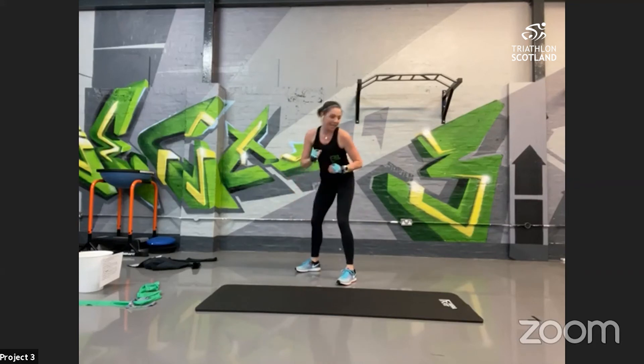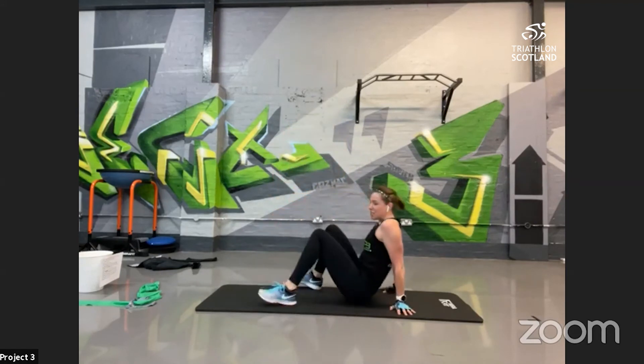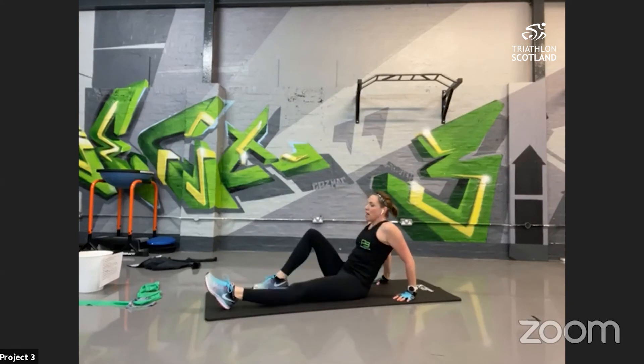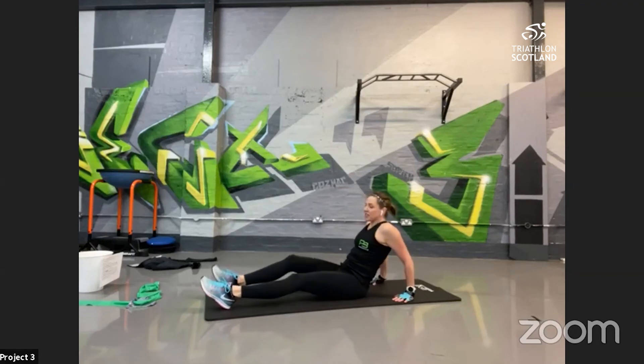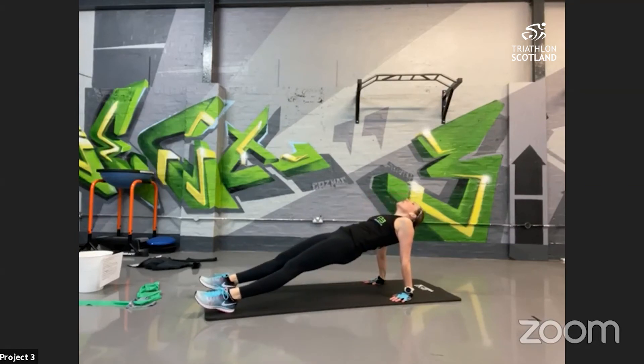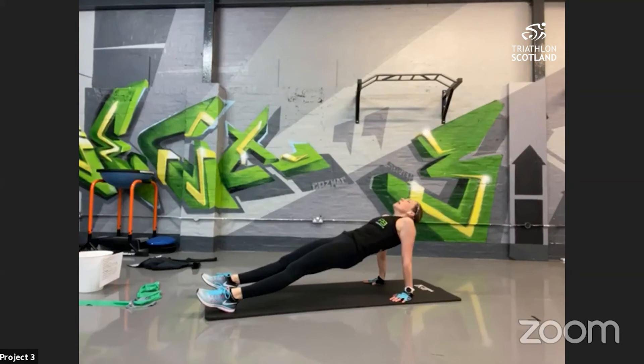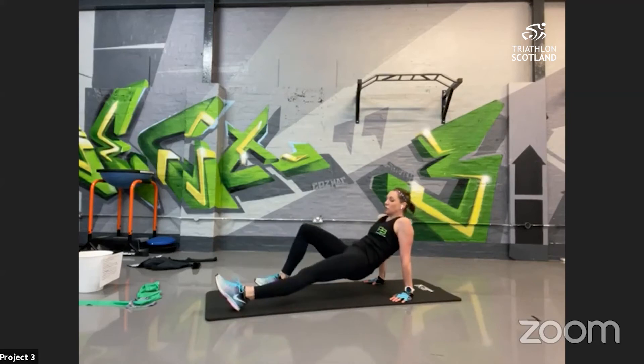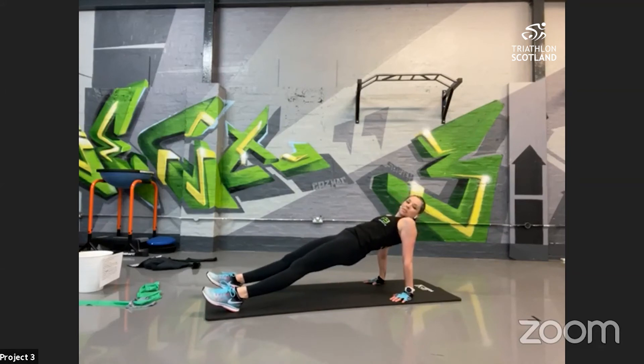Into reverse plank or bridge position — both work the same muscle groups. Hands underneath the shoulders, point your fingers towards your toes or right out to the side. Lift up onto your feet or heels — up and squeeze, hold in that position. Squeeze the glutes, keep them locked on. Bridge: really squeezing. Relax your neck, don't tense the muscles in your neck — just look straight forward, keep squeezing the glutes. 10 seconds left!